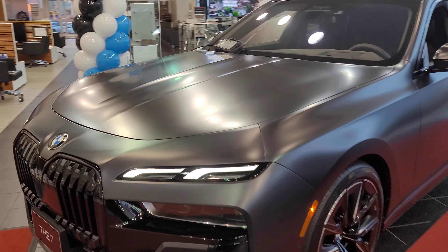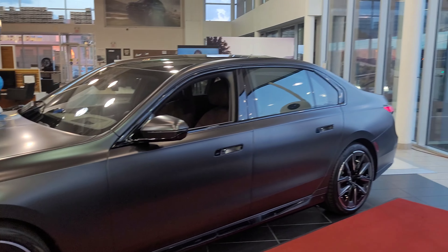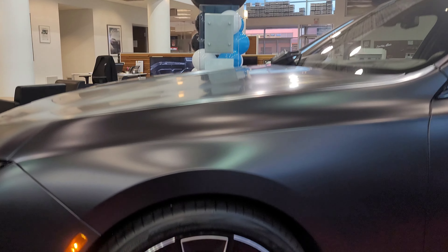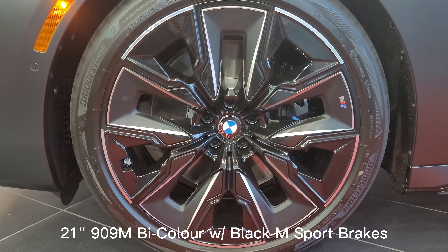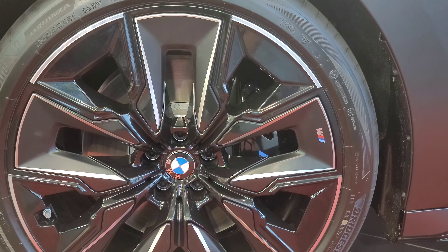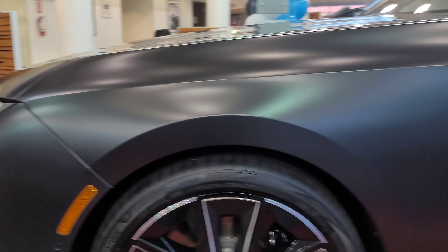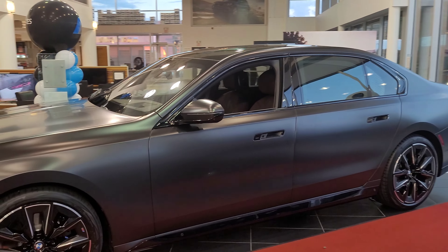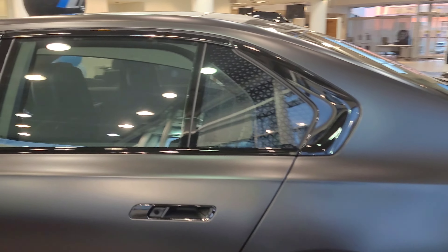This is in Frozen Deep Gray Metallic, so it looks almost like a matte black finish. Down here we have the 21-inch 909 M wheels in bi-color — you can see that little M badge. We do have black M Sport brakes back there, though they're hard to see. This frozen finish looks really nice. Let's do a little walk around the entire vehicle so you can see what it really looks like.